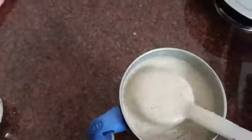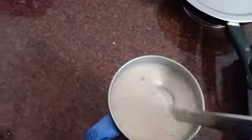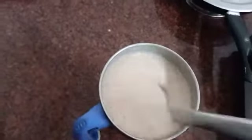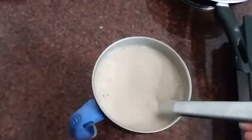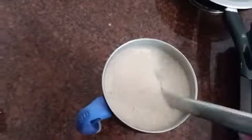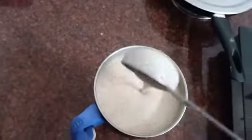Hi friends, welcome to Sinzis Kukari Channel. Today I am going to make a shake for everyone. I am ready for a healthy shake. This is Chakukuru Chocolate Shake. I am going to make a chocolate shake.